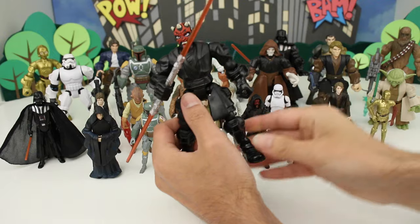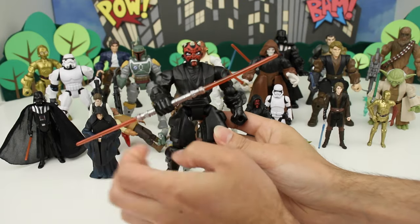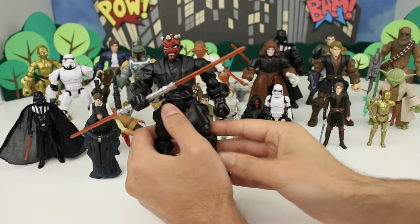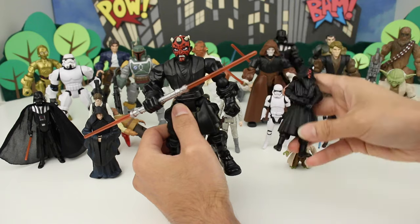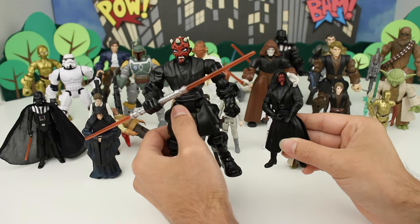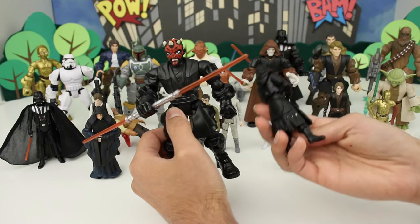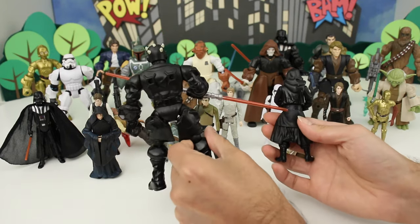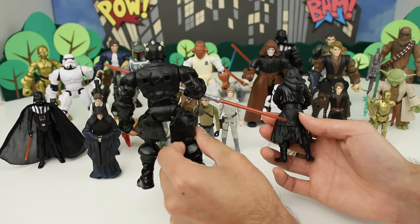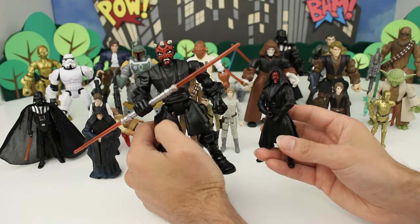Now let's see Darth Maul. I really like this Masher of Darth Maul. Here we have the Darth Maul Masher and his 3.75 inch figure right here. The Masher doesn't have his hood — that's pretty much the only difference. Some of the Mashers I like more than others, and this Masher I really, really like.